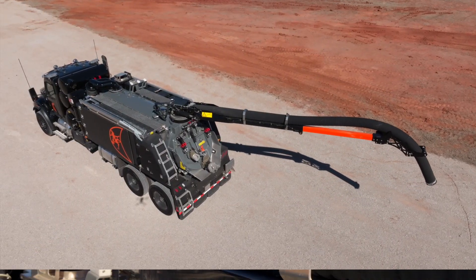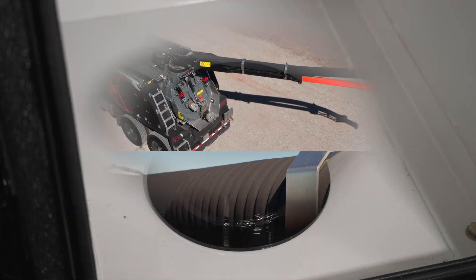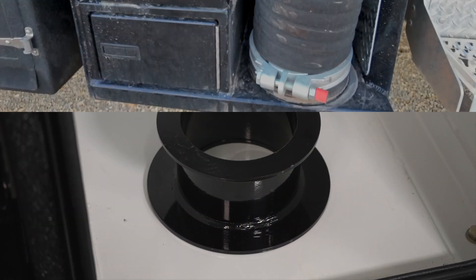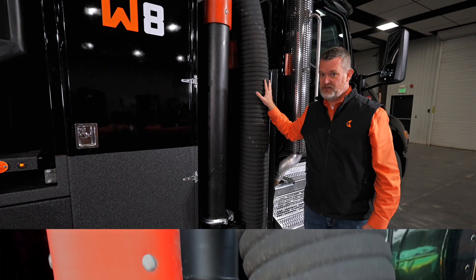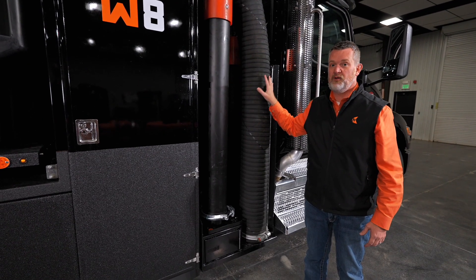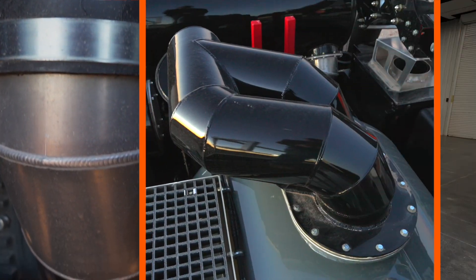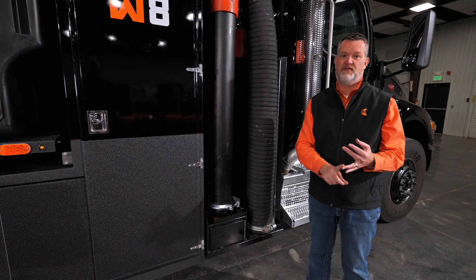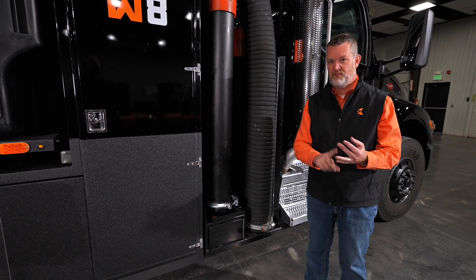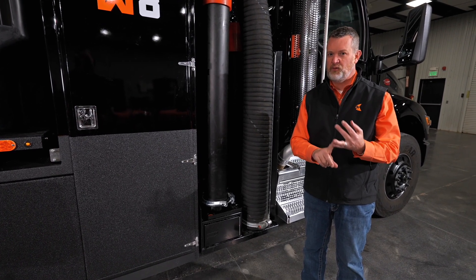Moving down to the boom, we have a 26-foot boom with an 8-inch opening. We also provide a reducer if you want to go down to 6-inch tooling, and we have dig tubes here as well. Behind the boom, past the turret, it's 10-inch plumbing all the way through the truck — that makes the blower more efficient and reduces noise level. We're using that drop blower, the same brand as the W12, giving you that sound performance people have come to really like.